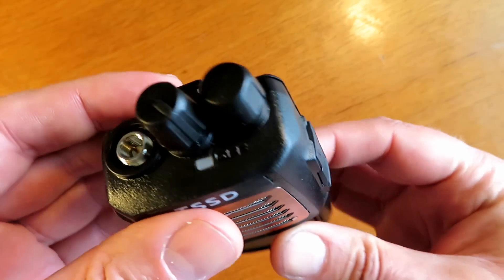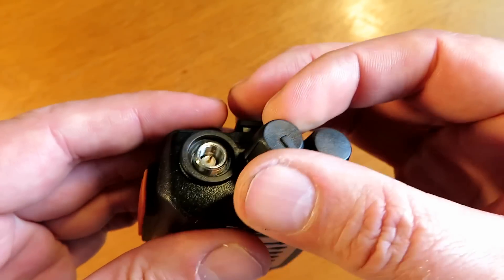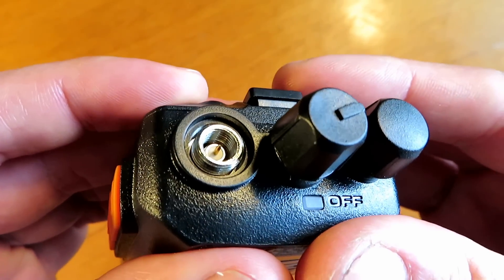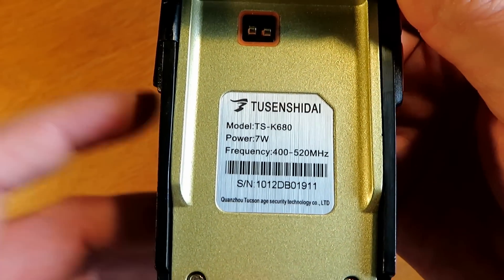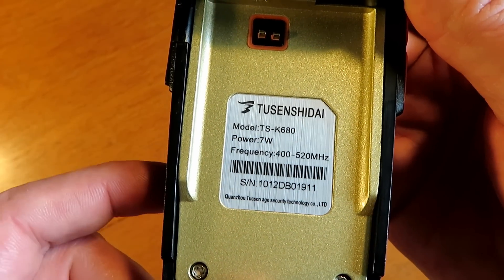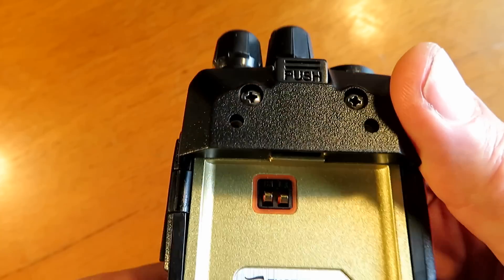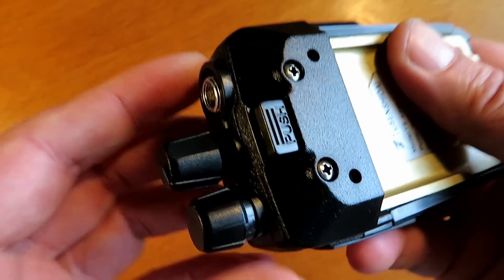Nice rubberized buttons on the side of it, and a nice shiny gold front plate which is unusual. You do your channel selection — 16 channels UHF — with the volume on/off on the top. It claims an output power of 7 watts and a frequency range starting at 420 MHz, which is software selectable as we'll see a little bit later on.